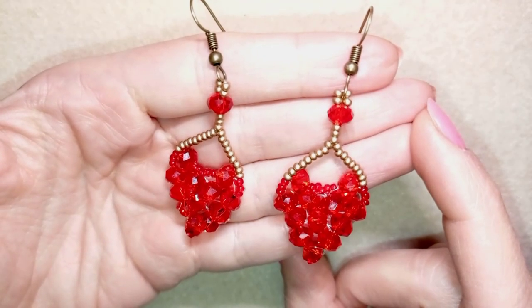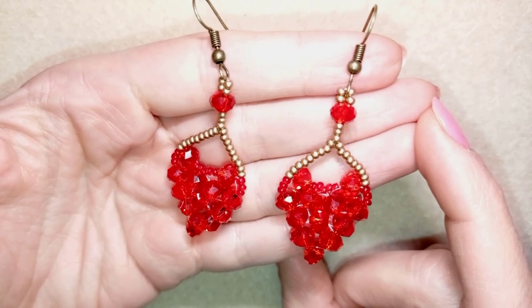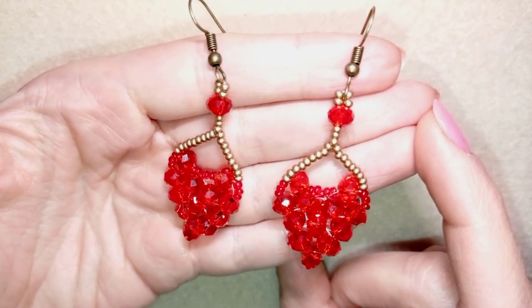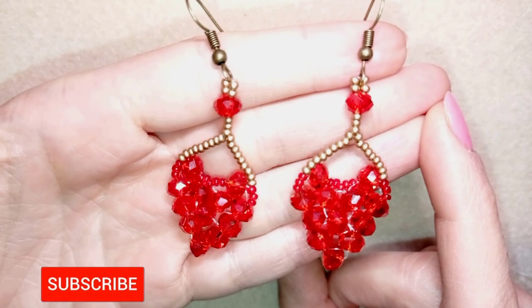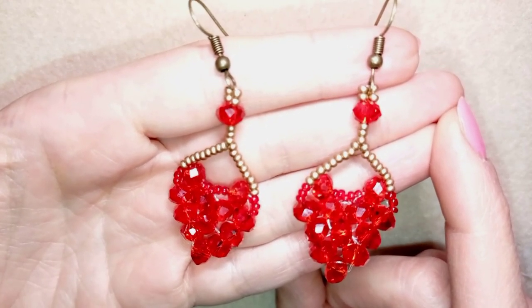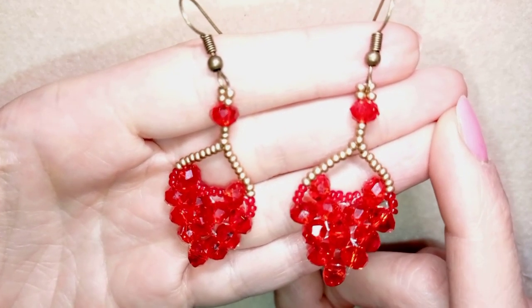They are a great present for your mothers or for your friends, and you could also wear them on the same Valentine's Day. So if you like them and you want to see more videos like this, it's a good idea to subscribe and hit the bell button, and in this way you will know when I make matching jewelries to the ones I have already done, and you will be able to make beautiful sets for presents or for yourself.